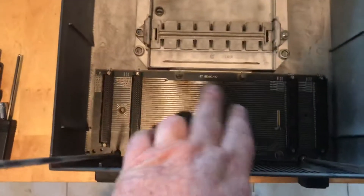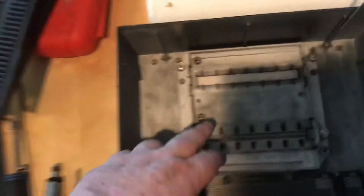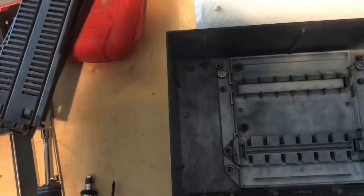Basically, I take out this back plane here. I'm gonna give it my stamp showing that I worked on it underneath. And then I'm gonna replace the faceplate with our dual faceplate here.